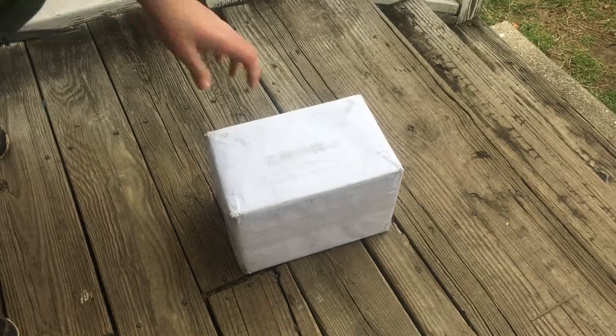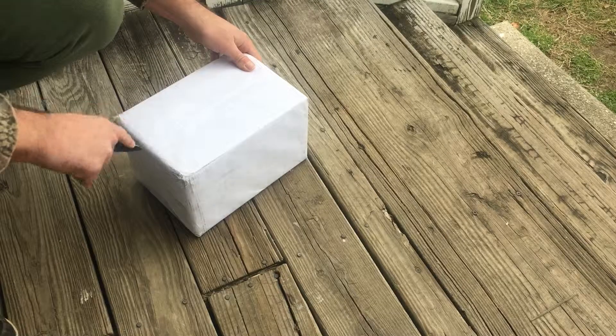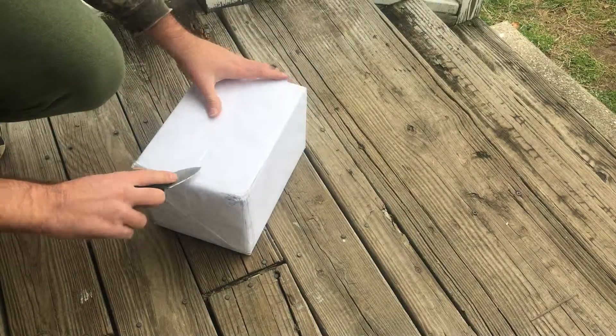Finally got my GEDCOD pump in from eBay, we're going to do an unboxing of it here.